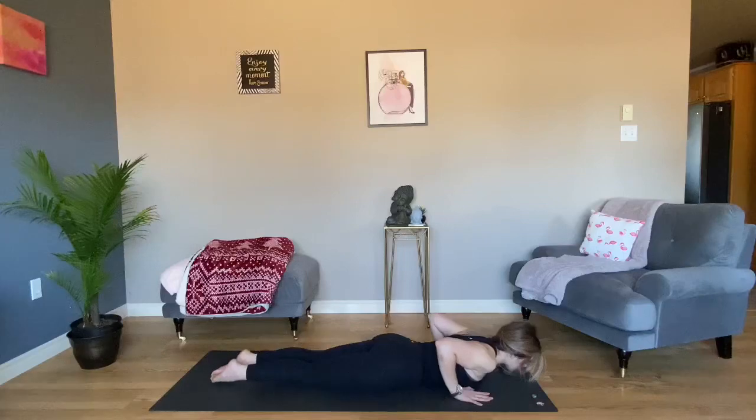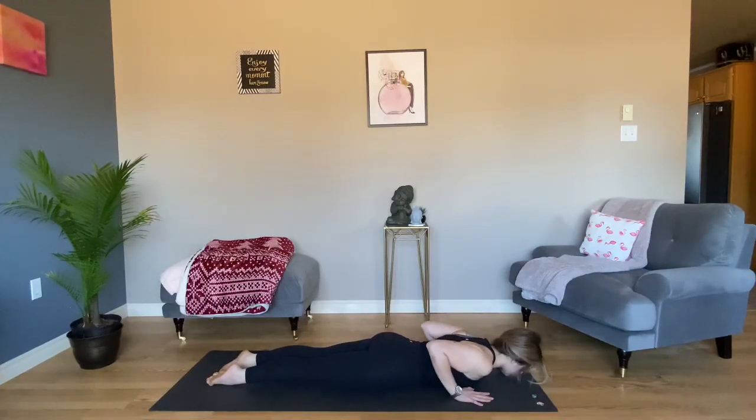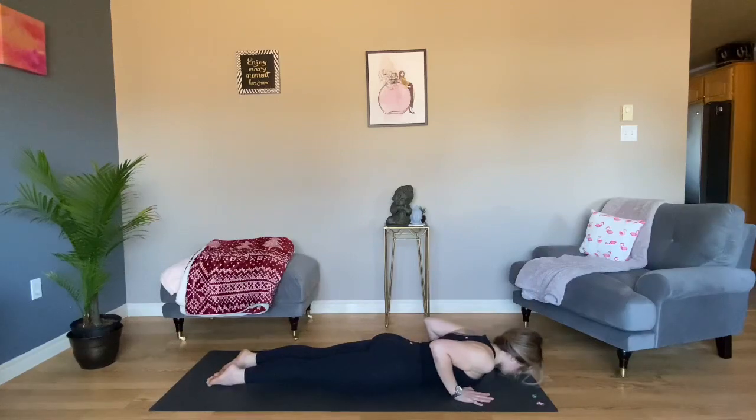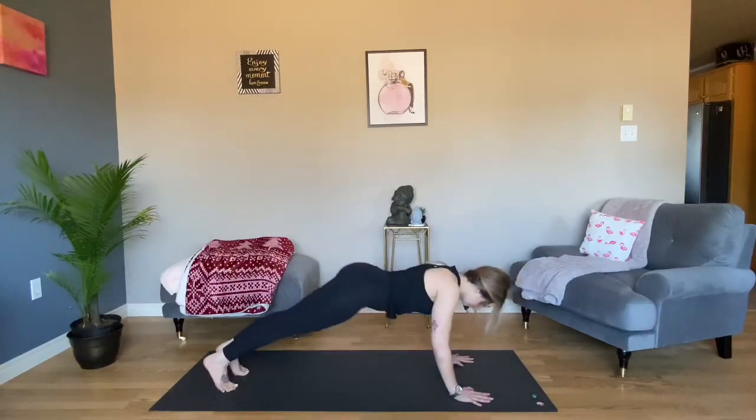Bujangasana Baby Cobra. Tops of your feet on your mat, engage your thighs, hands under your shoulders. Peel your chest off your mat and lower down. Tuck your toes, Downward Facing Dog.